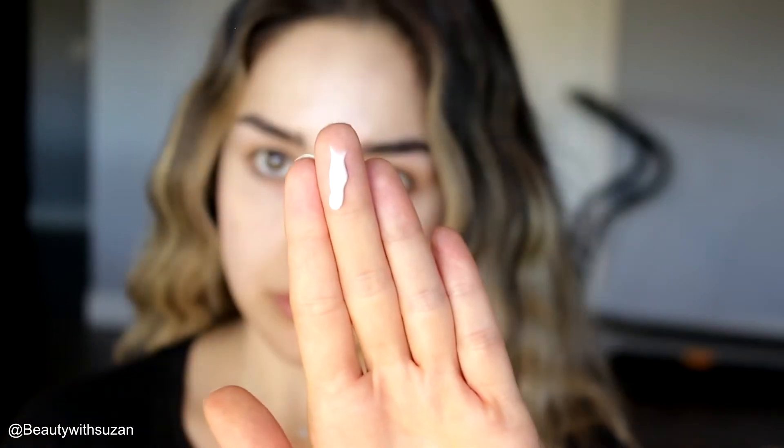First I'm going to use this Bite Beauty primer. This is a primer for normal to dry skin — just a sample from Sephora. It's really nice, it feels like a moisturizer, it doesn't smell like anything.